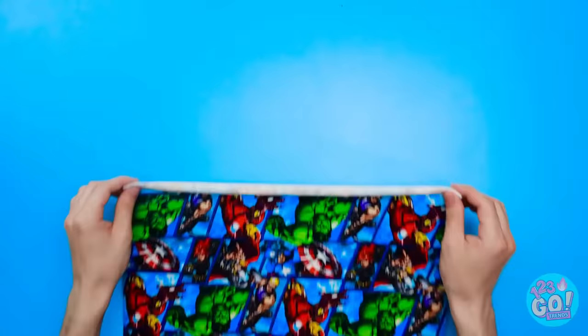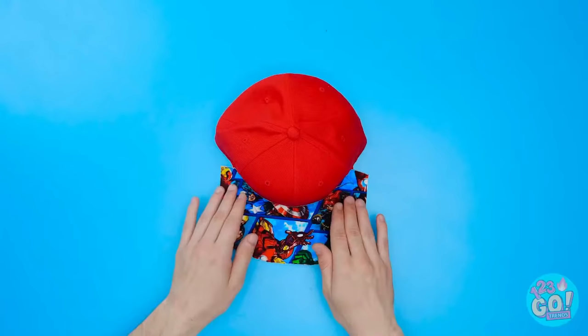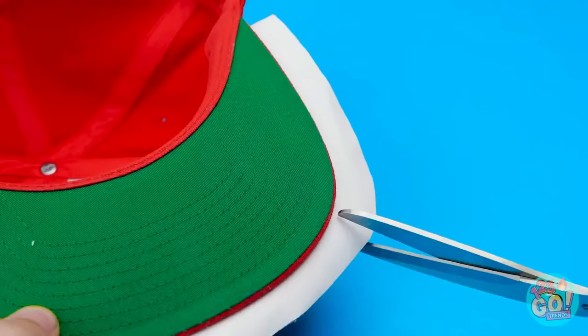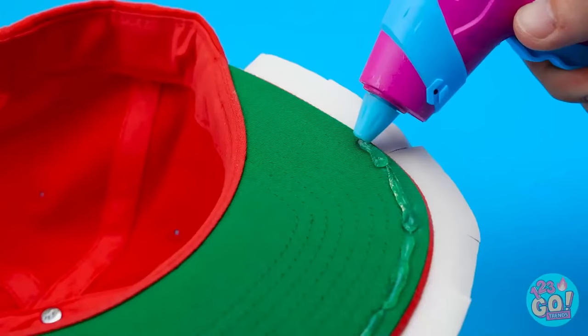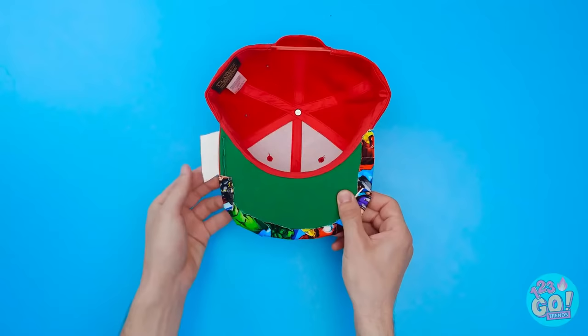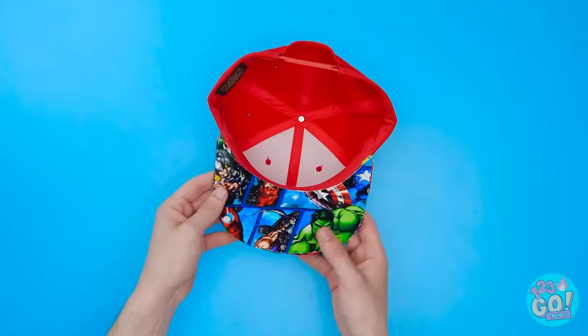Snag printed fabric and cut it to fit the brim of your hat. Using hot glue, cover the brim — before it dries, stick the fabric on. Excess fabric? Just cut slits in it like this, then put hot glue underneath the brim. Carefully fold the fabric onto the glue. Now put glue on the rest of the brim — this way you can cover it with matching fabric. Pretty neat, huh?